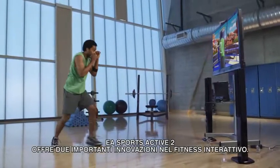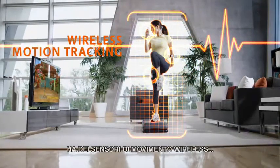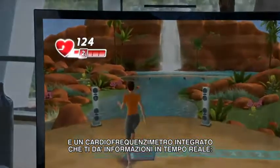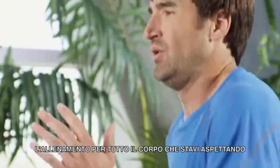EA Sports Active 2 features two breakthroughs in interactive fitness. Wireless motion sensors and a built-in heart rate monitor work in sync to give you full range of motion and the total body fitness experience you've been waiting for.